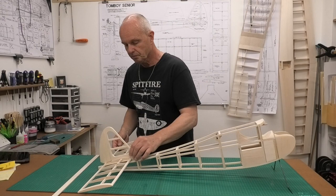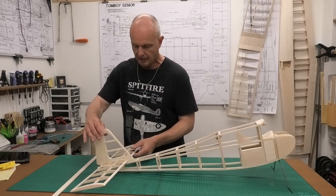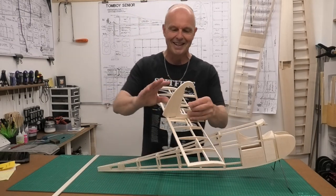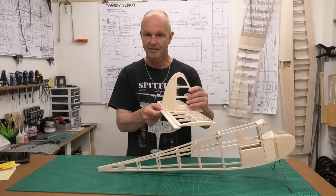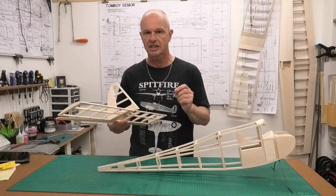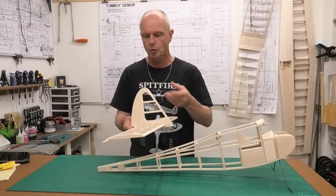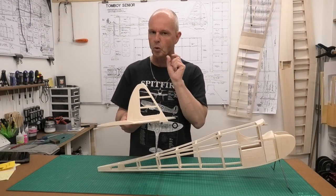In this video what I want to be doing is the hinges. I'm going to be doing the hinges for the rudder and also for the elevator, and I'm going to be using mylar - thin plastic hinges. I want to be really careful that I have as little friction or as little pressure needed to operate those control surfaces, so I'm going to be putting in quite thin hinges.